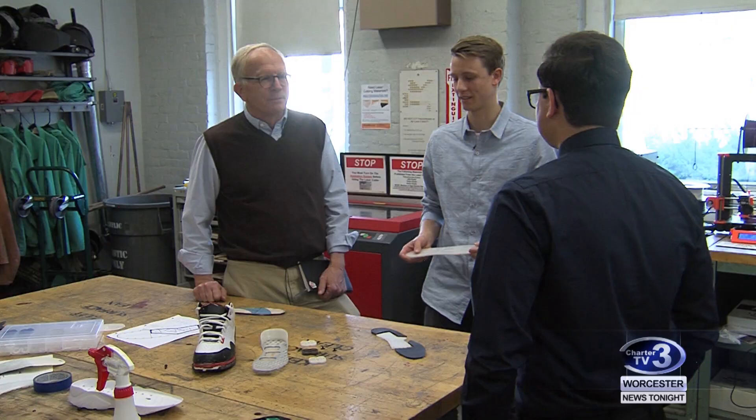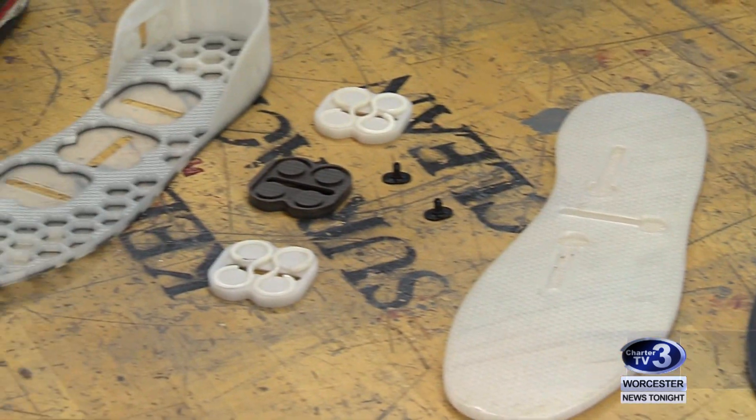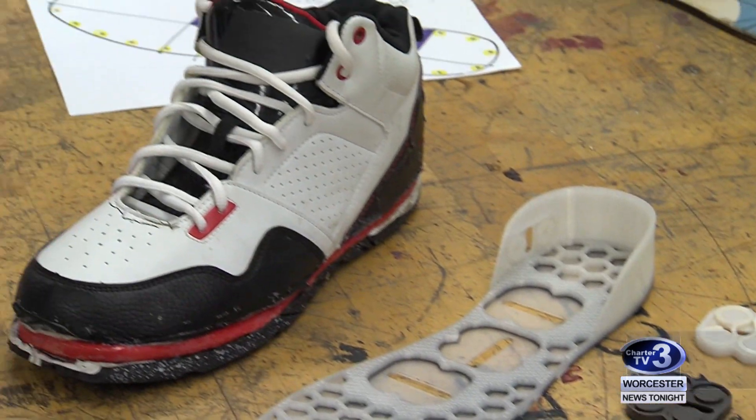If this is your upper leg, your thigh, and this is your lower leg, the ACL keeps the lower leg from moving forward. A team at Worcester Polytechnic Institute is designing a shoe sole in hopes of reducing non-contact knee and ankle injuries.